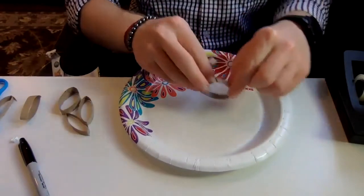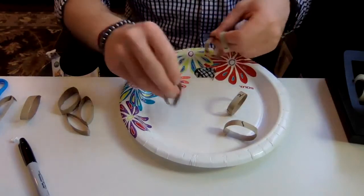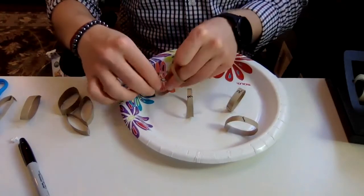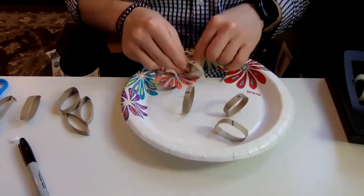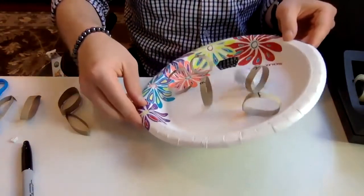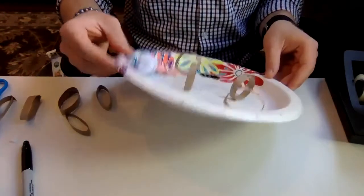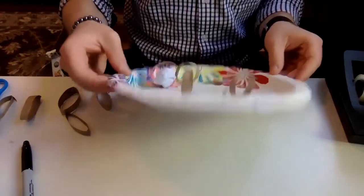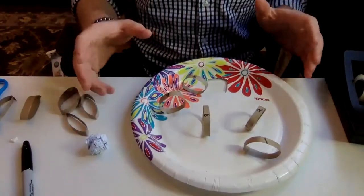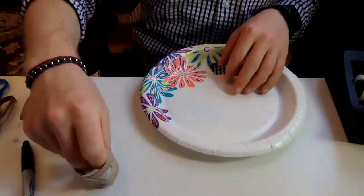We can always reposition them so it's even easier — or not easier, just different. Maybe our pattern looks different, so our ball has to travel through our numbers in a new order. You can set it up different ways; you can do more numbers. What else we can do with our paper plate is use our straws.